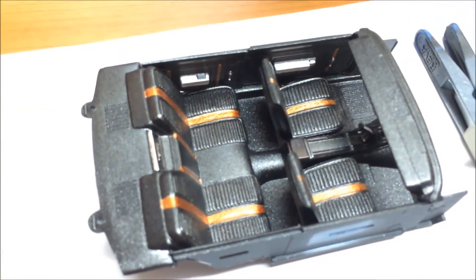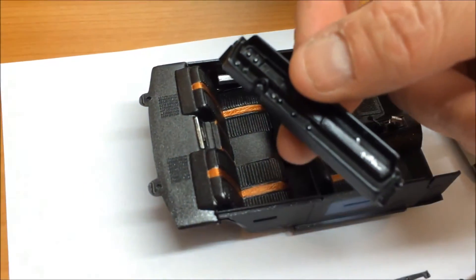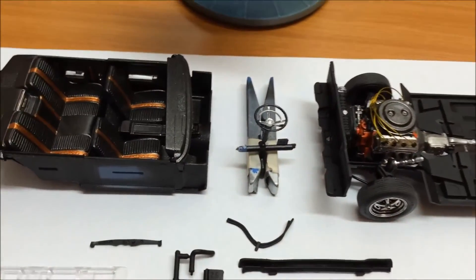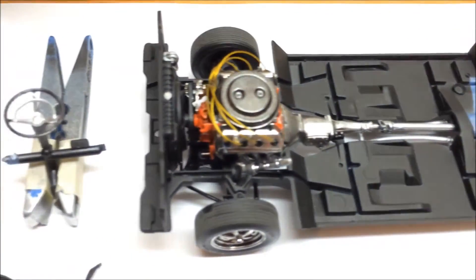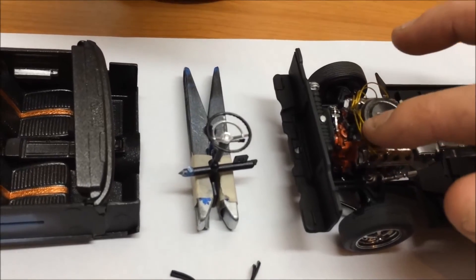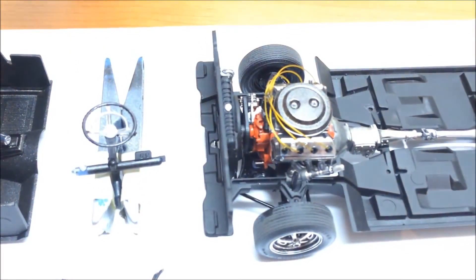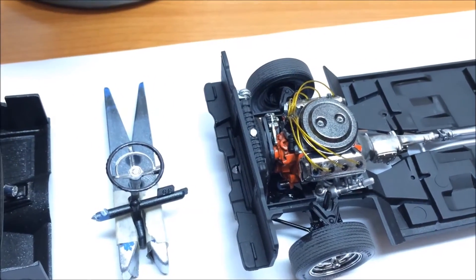You guys have probably seen the interior from a previous video. The dash — I still need to do a little bit of detail work on. But I've still got the day off tomorrow, guys, and some spare time, so hopefully I will have it done tomorrow. And you've seen this before — this was my first wiring job with the beading wire, which I really don't like anymore. I really like the detail master stuff, but I'm not going to redo this one. I'll keep this as a bit of a memory from when I first started wiring my engines.